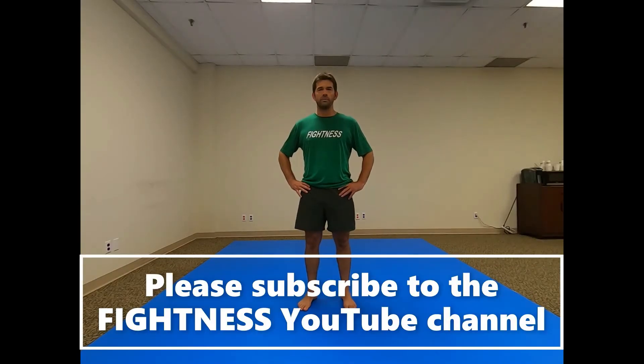If you found this video useful and you want to see more, please subscribe and hit the notification bell. We upload videos at least once a week. Thanks for watching.